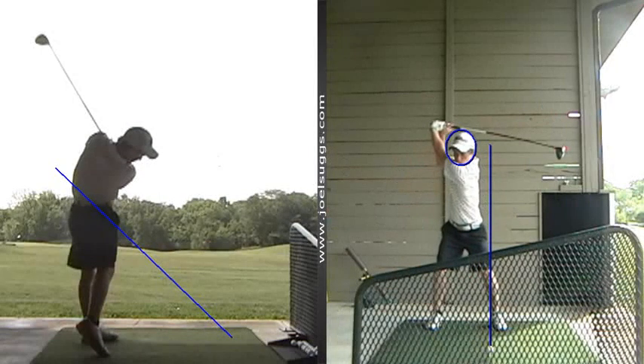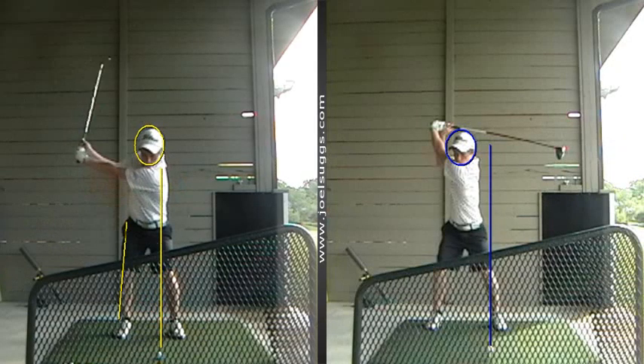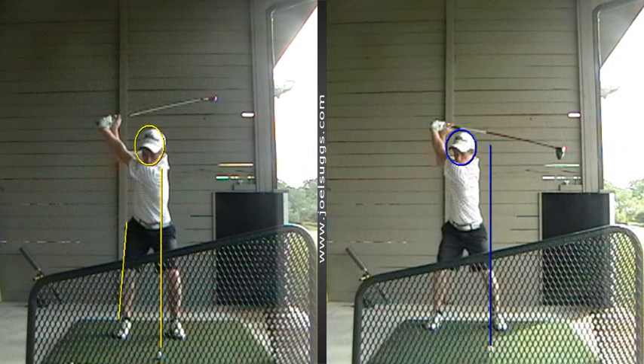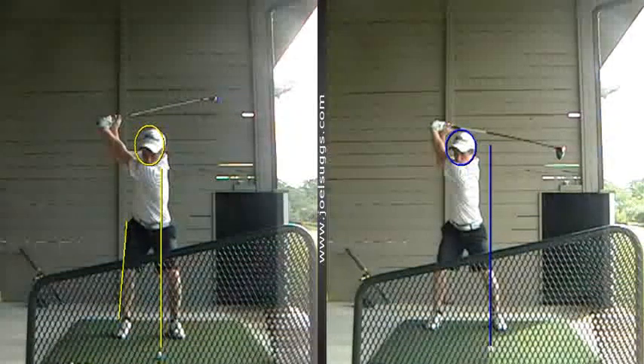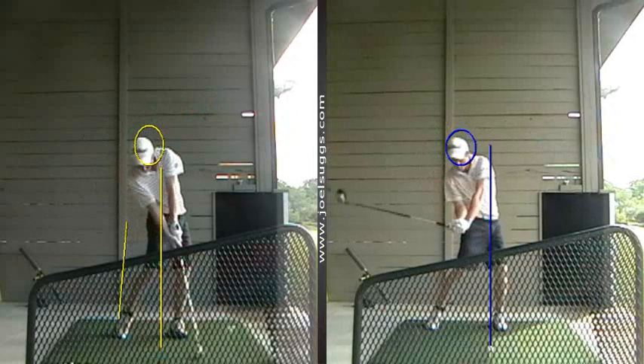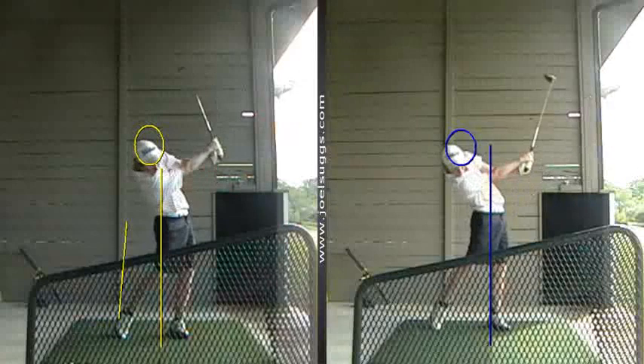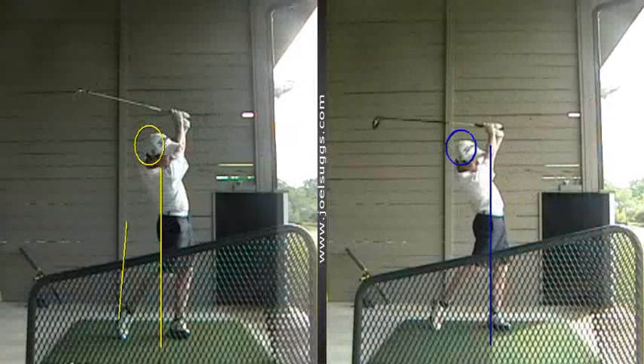Because now there's a good shoulder turn. See that left shoulder socket kind of even with your nose, getting back toward your right knee. And especially compared to that first one from face on with the iron, you're well behind the ball there — so that'll definitely produce some more power, a little lower, more boring type ball flight.